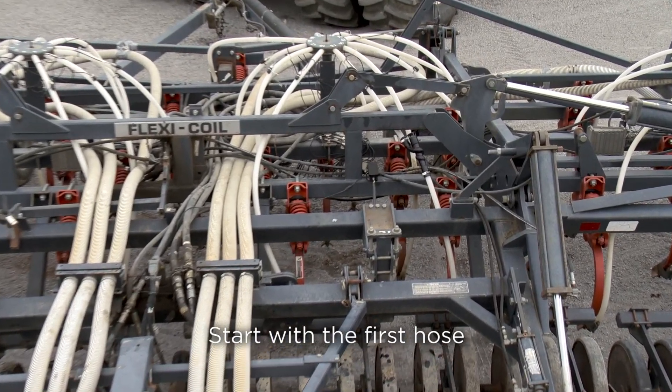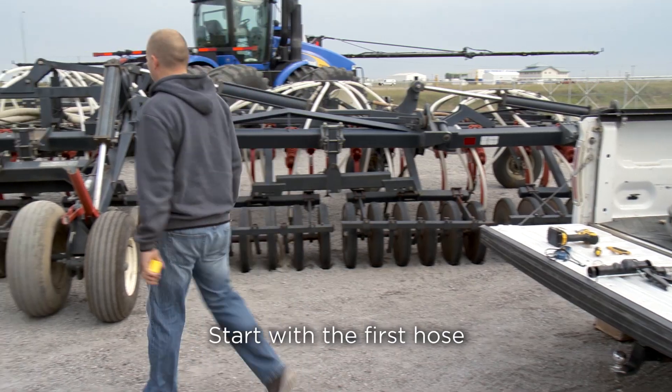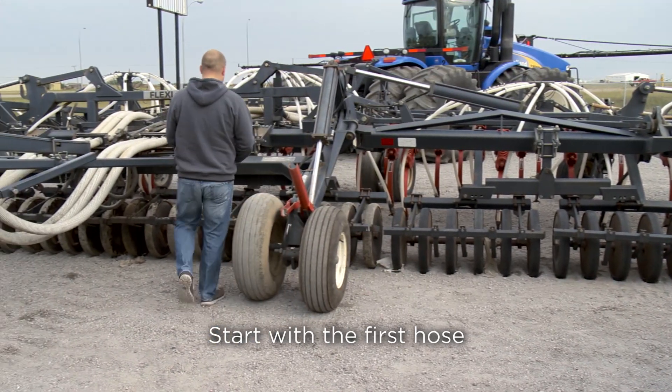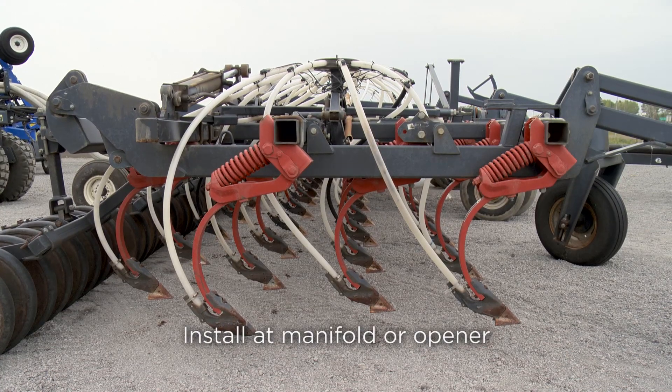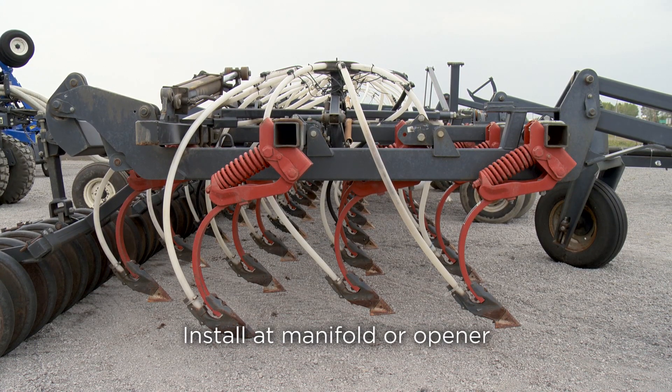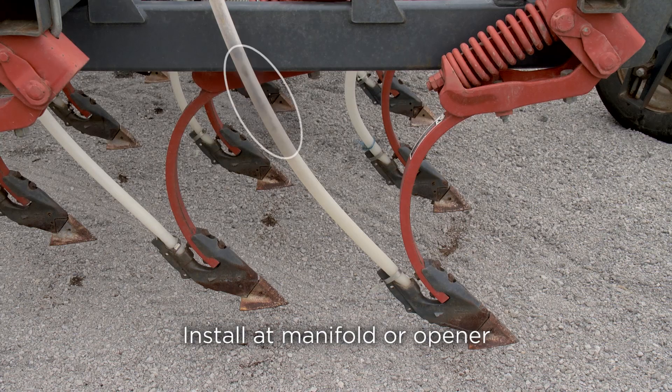Start by choosing one air drill hose at the center of the drill to run your initial air speed tests. This will determine the AirGuard settings of each additional hose. There are two locations along the hose that the seed break can be installed: at the manifolds, or near the opener.